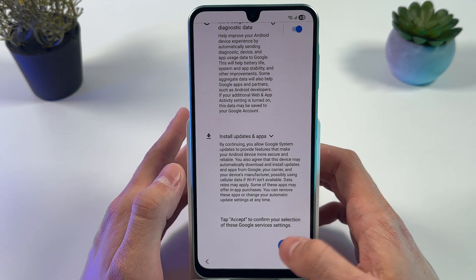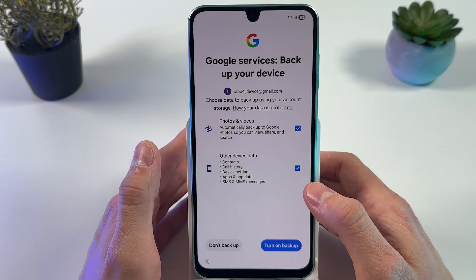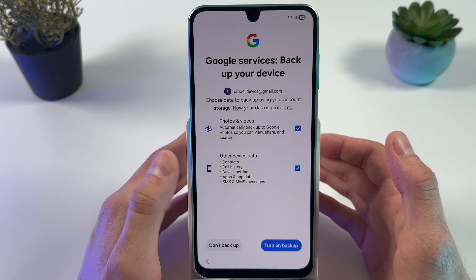Press 'Got It'. Now you need to accept Google Terms of Service. You can also choose to turn on or turn off your backup.